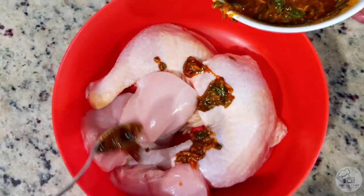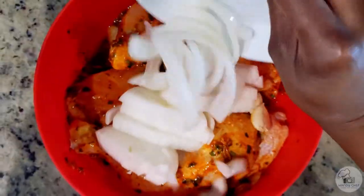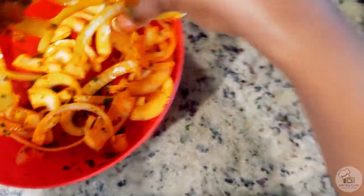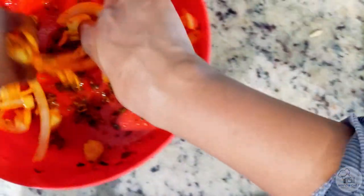Add the mixture to your chicken and make sure the chicken is well coated first. Then add in your onions and mix them around as well. Once that's complete, transfer everything to a baking pan and prepare it to go in the oven.